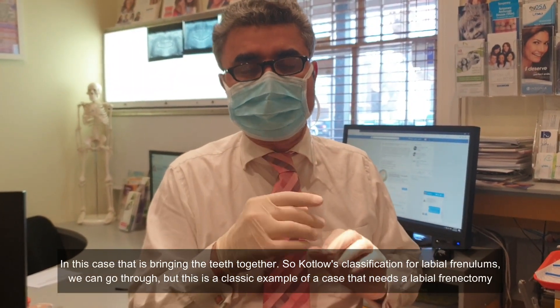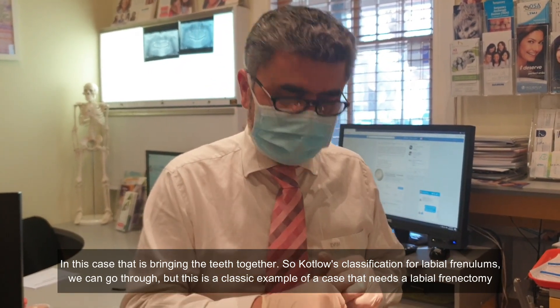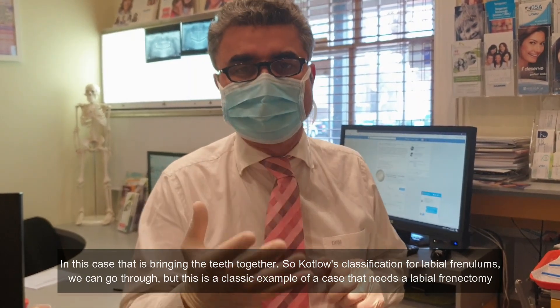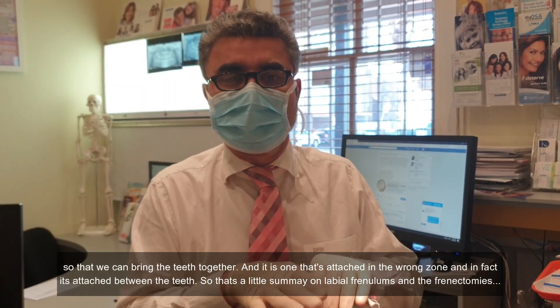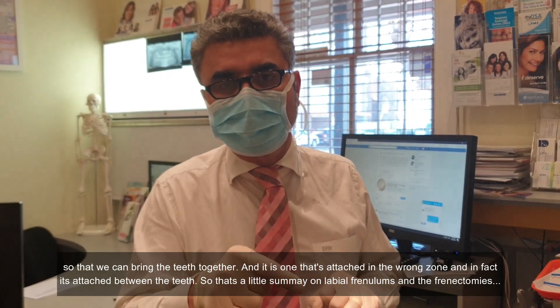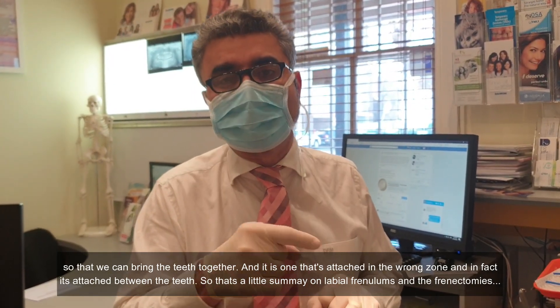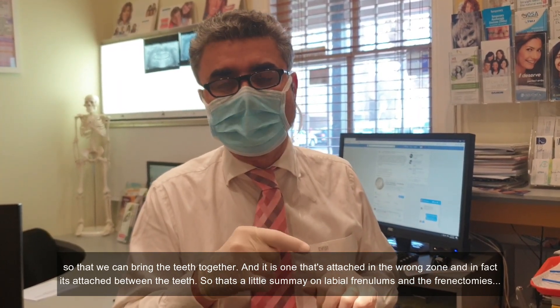The Kotlow classification for labial frenums — this is a classic example of a case that needs a labial frenectomy so that we can bring the teeth together. It is one that's attached in the wrong zone and in fact it's attached between the teeth. That's a summary on labial frenums and frenectomies.